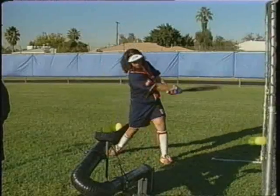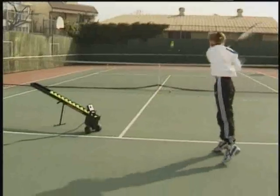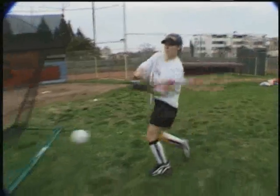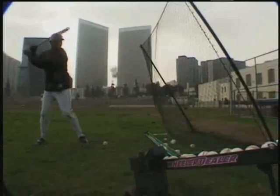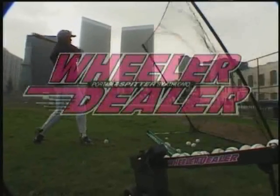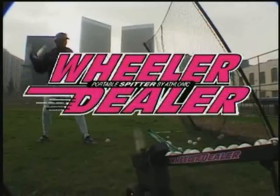No matter what age or level of experience, the Spitter is an inexpensive investment in the future of young athletes. It provides a competitive edge and helps develop batting skills to the maximum. If you want to become a hitting machine, get one of ours — the Wheeler Dealer Spitter, your all-round personal trainer.